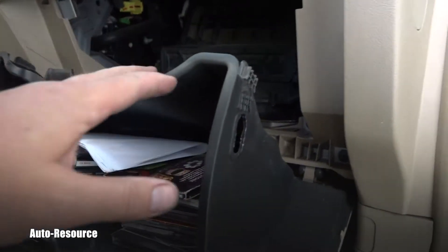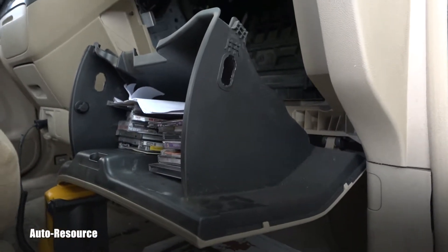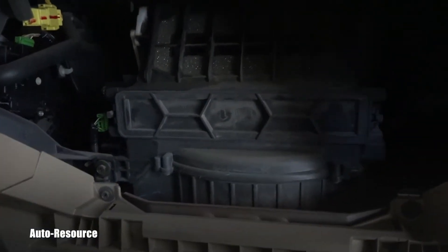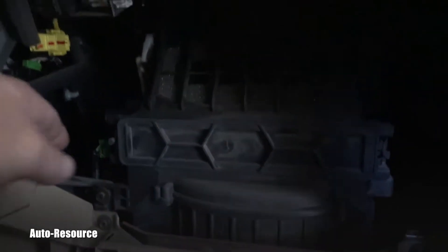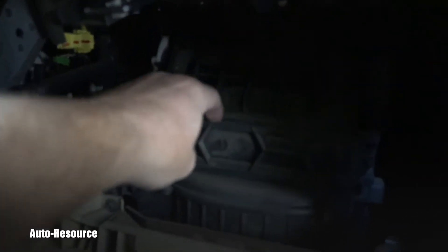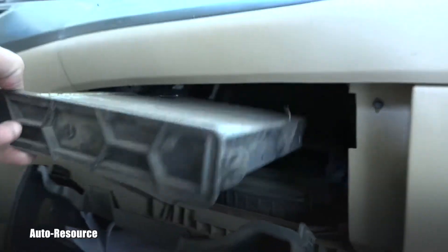Because you remove them, the glove box can slide and open all the way down, and suddenly you are looking with me at the cabin air filter housing. If you pull the tabs on the side — one is here and one is on the other side — it lets you slide this whole tray outside.